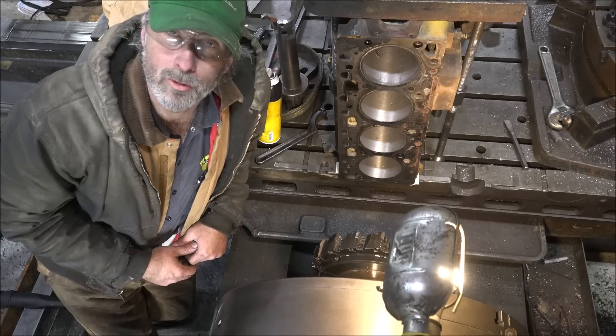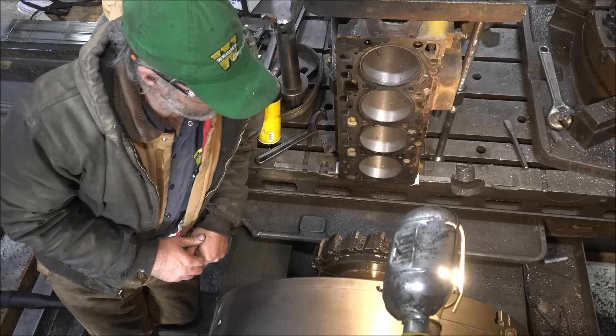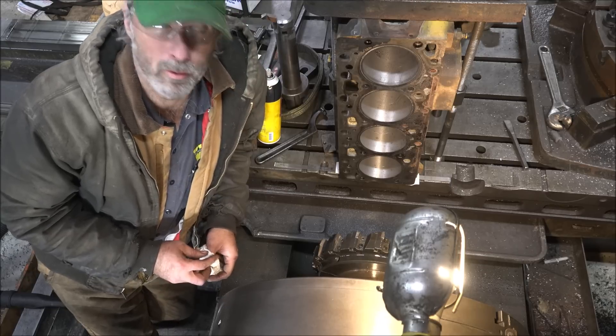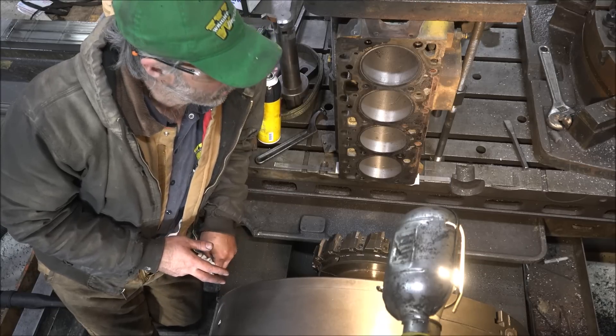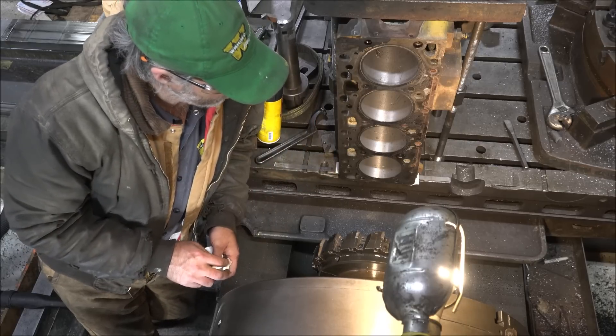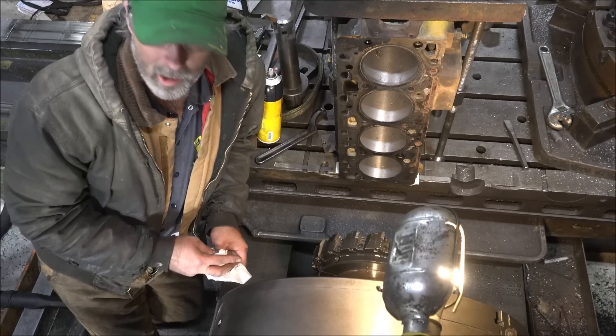Hey guys, Brian here, welcome back to the shop. Doing some work on a 4B here today. I believe you missed out on the boring — I think the battery died while I was shooting that part — but I've bored out all these cylinders. This engine has been overheated and was scored pretty bad, so I got all the scoring out of it.